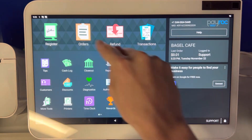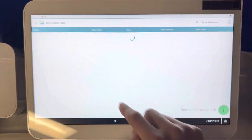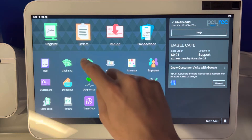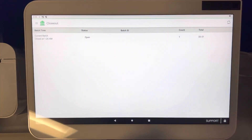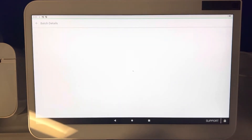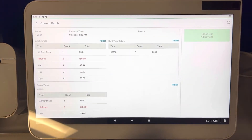The first step is to go to Closeout. Closeout is a simple and easy way to see your credit card numbers, but this is also where you would go to see all of your batch history. Go ahead and click there, then select your current batch.